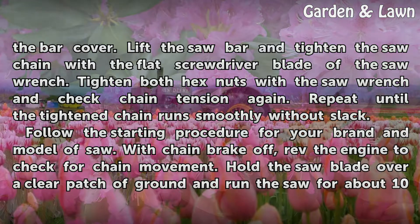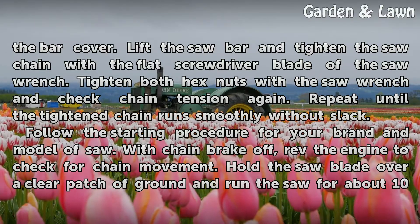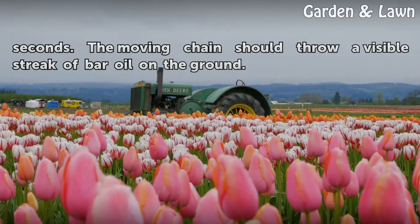Follow the starting procedure for your brand and model of saw. With the chain brake off, rev the engine to check for chain movement. Hold the saw blade over a clear patch of ground and run the saw for about 10 seconds. The moving chain should throw a visible streak of bar oil on the ground.